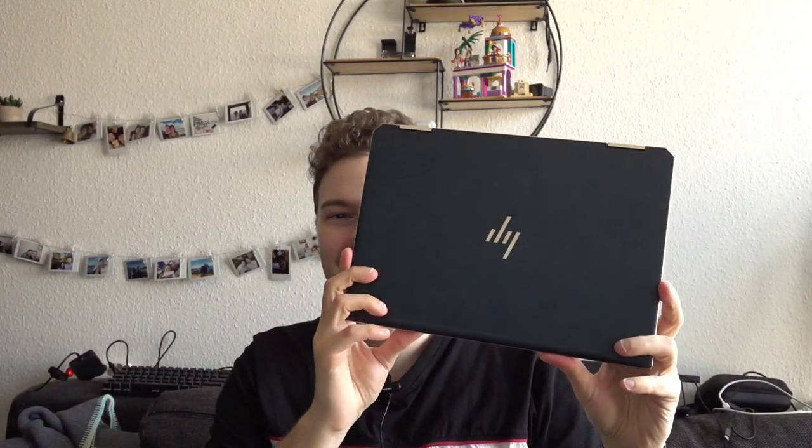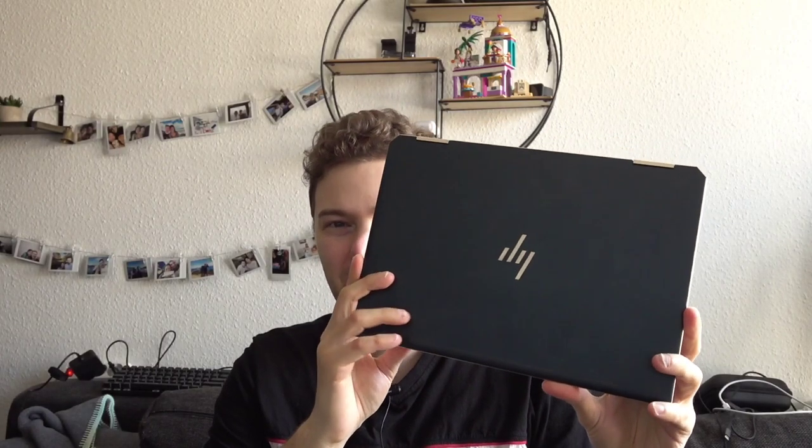Three years ago I bought a new laptop, the HP Spectre X360. I've been running it with Linux for three years, and I want to talk about how well this laptop kept up with me and what my experience running Linux on this one is. If you're interested in this, stay tuned and let's get started.